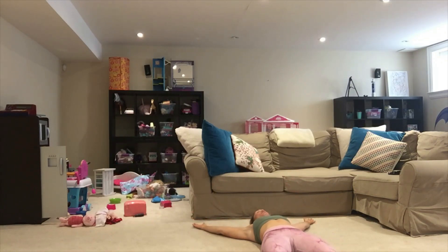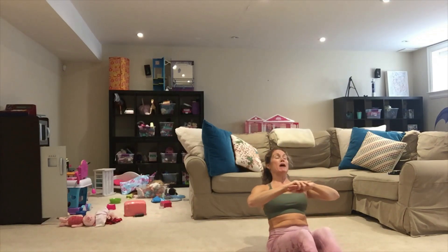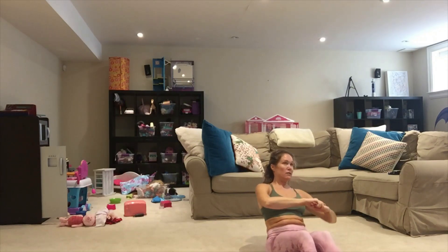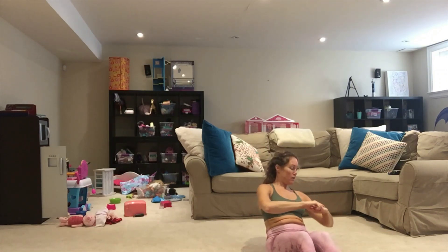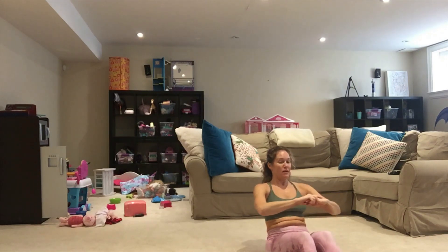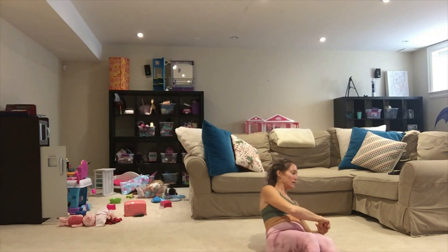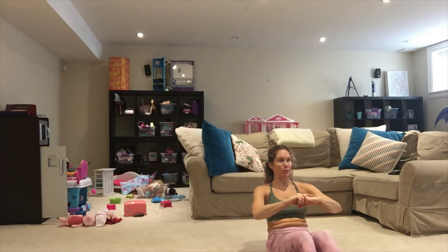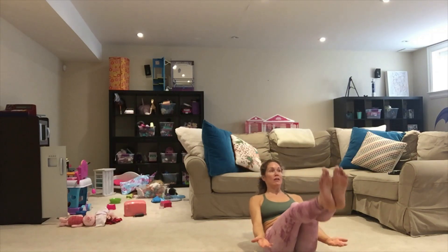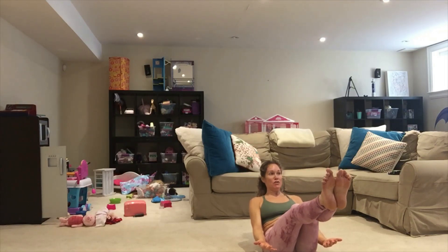Roll it up. Good job — sit up tall, lean it back. Let's tap in three, two, and one. Tap it down — one and back in, two, three, four, five, six, seven, eight, nine, and ten. Bring it up, hold. Lift for ten, nine, eight, seven, six, five, four, three, two, and one.